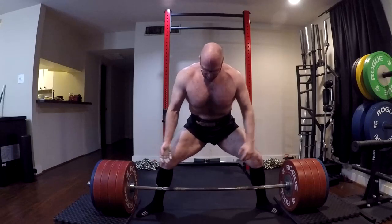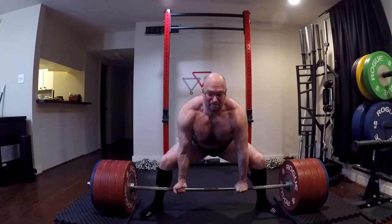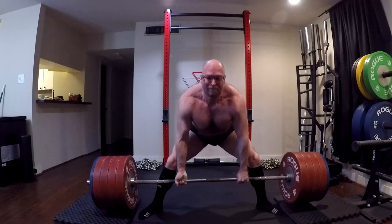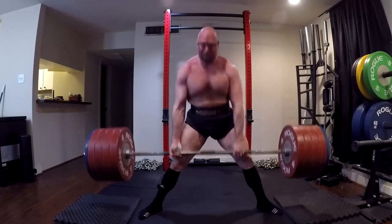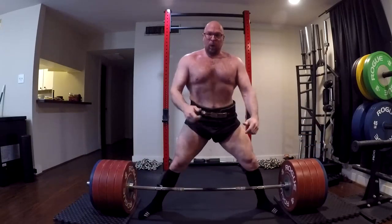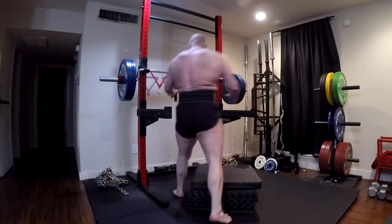That's nine different max effort bench press exercises that you can rotate through. It means you can run a whole nine-week sequence of those and max on them separately. You don't need any of the other stuff for speed work — you can do speed work with raw weight if you're intelligent about it.